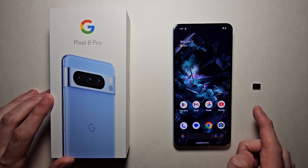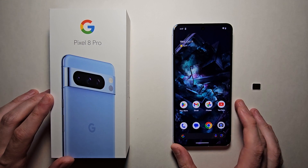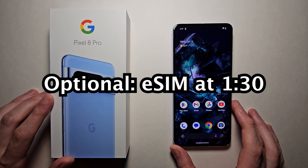Alright guys, so I'm going to show you how to insert a SIM card into your Pixel 8, and also how to set up an eSIM.